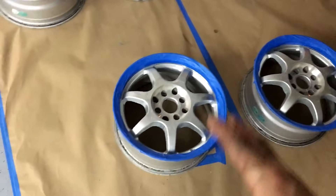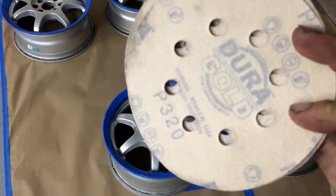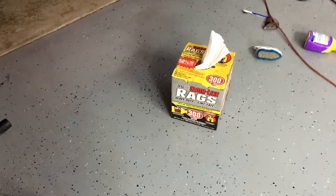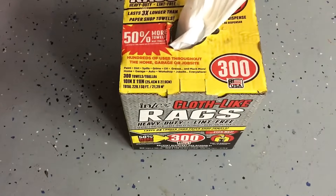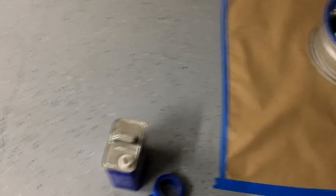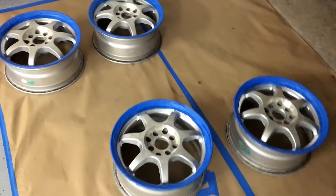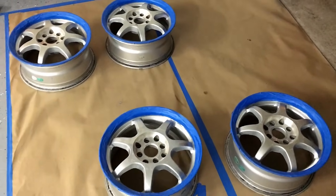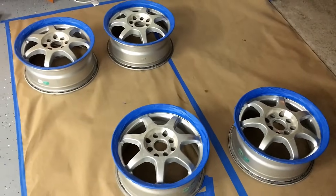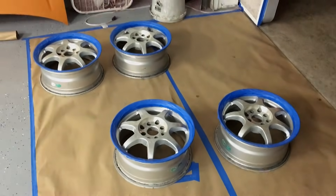I'm going to go ahead and scuff these up with 320 grit. After that's done, we'll wipe them down — I'm just going to be using some of these cloth-like rags from Walmart and some acetone or isopropyl alcohol. After it's wiped down, we'll go ahead and start hitting some primer down. And then after the primer's dry, we'll lay down some gloss black and then the clear.